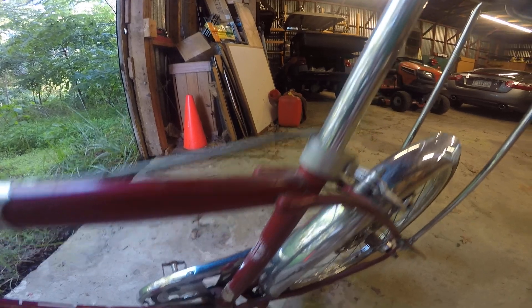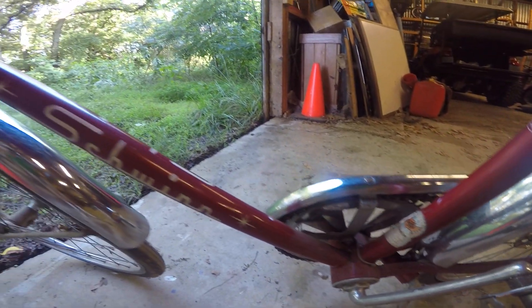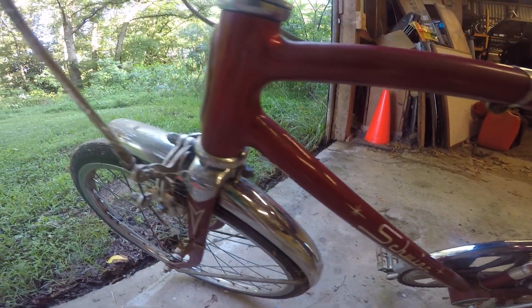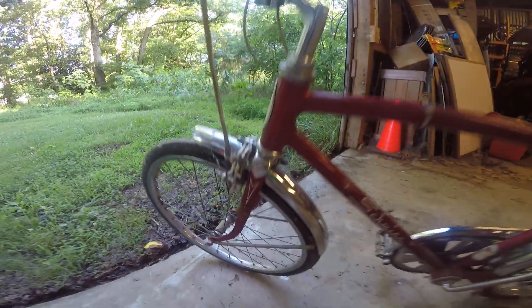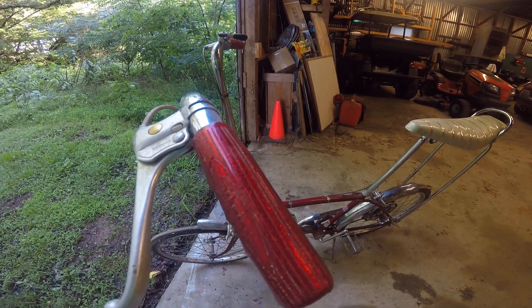I remember these were 68 bucks brand new. Look at that — that's amazing. Original little pinstripe there on the fork. These indented grips with the Schwinn sparkle grips.